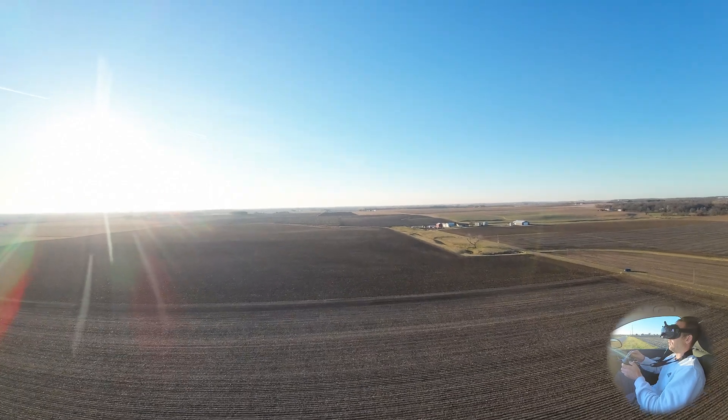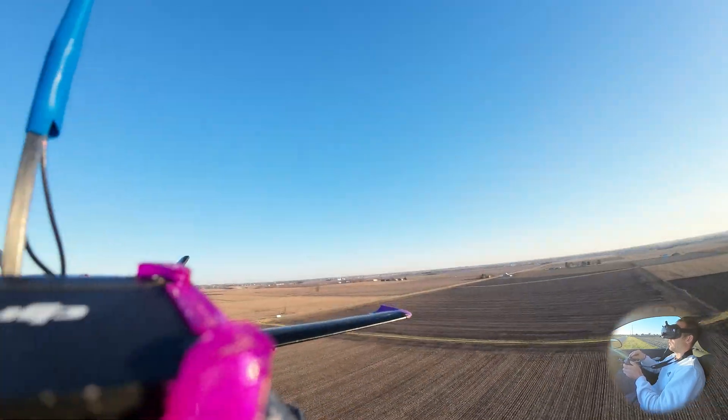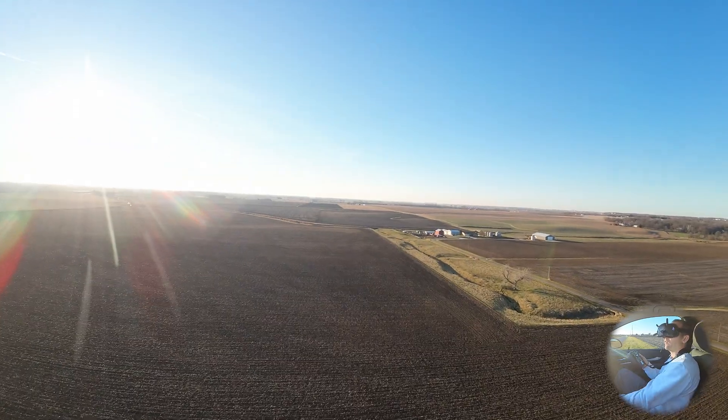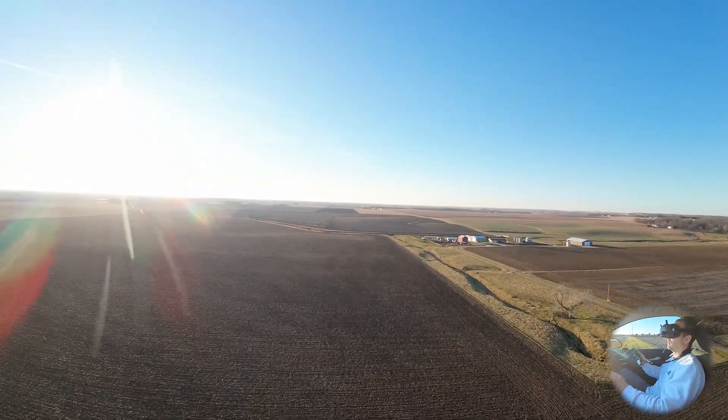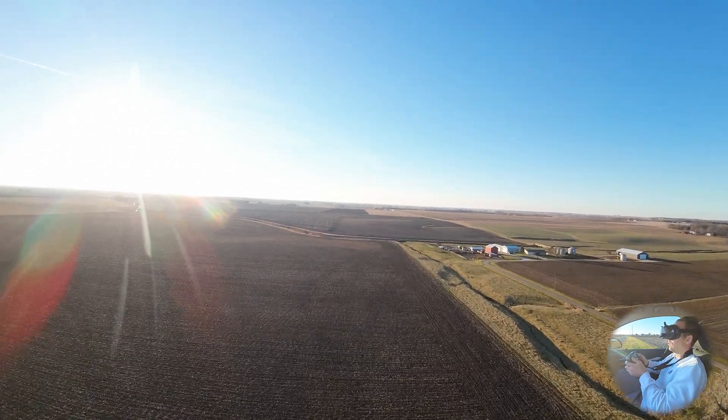Yeah, put it back into angle mode - that wing tip is there, that wing tip is there. I gotta shut the heat off.